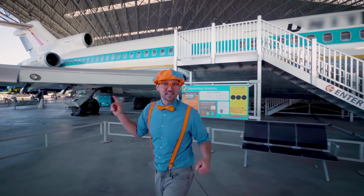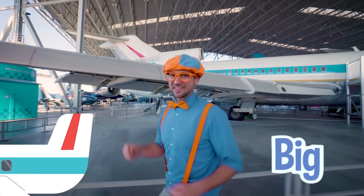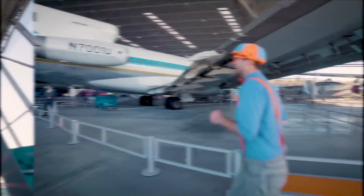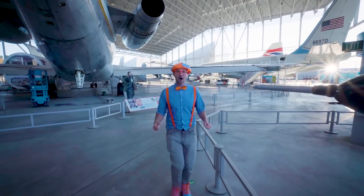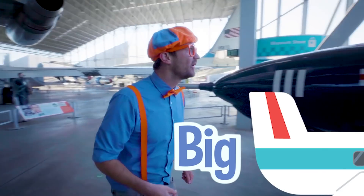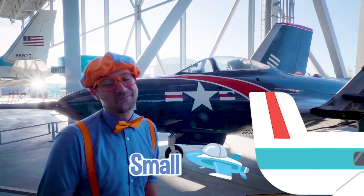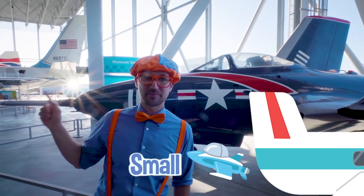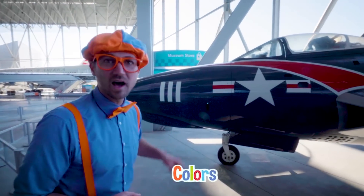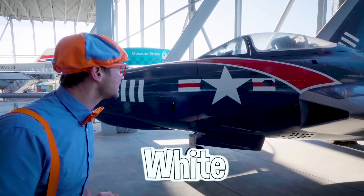Remember how I said this airplane is so big? Come follow me - I have another airplane for you, and it is not very big! This plane is small - well, smaller compared to that plane. But hey, what colors do you see on it? Yeah, red, white, and blue!